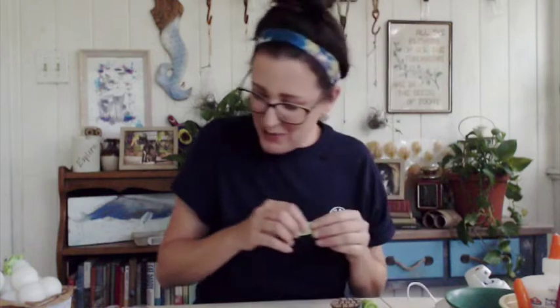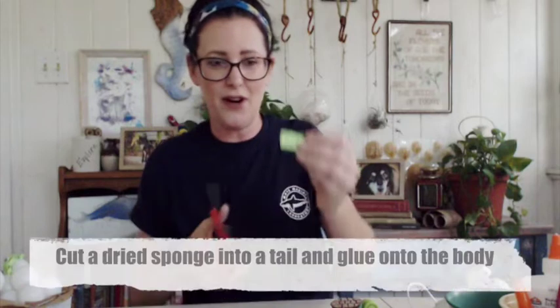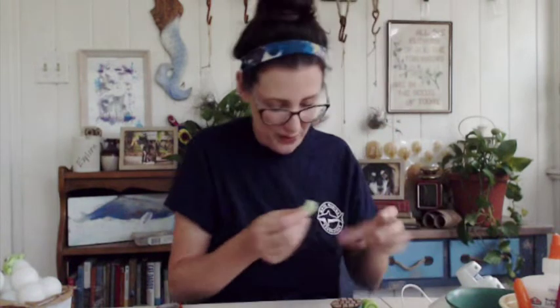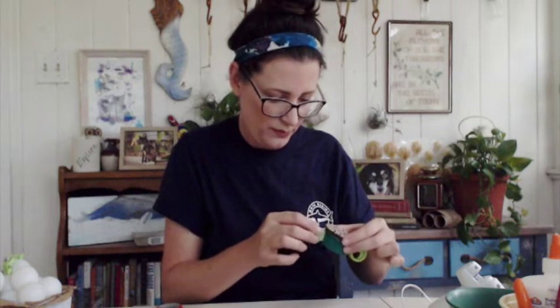Now we just want to add his flippers and his tail and he'll be good to go — he or she, we're not quite sure when they're hatchlings. When they're full grown, males have a really long tail and females have a short tail. I'm going to pick up this little piece of sponge, cut the end off to make the tail, and glue it right onto the end.